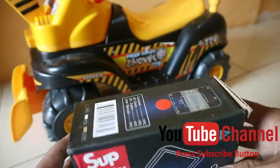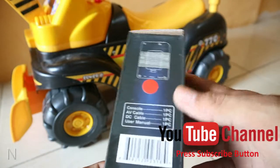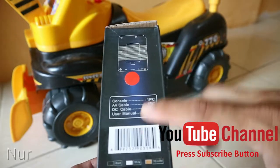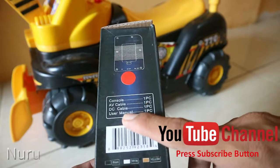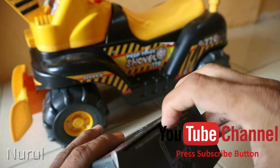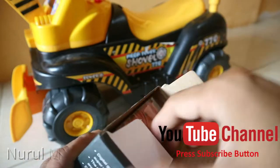Oke, saya akan coba buka. Ini konsol, AV cable di dalam dus ini. Dan user manual sama DC cable untuk charger. Tendang!